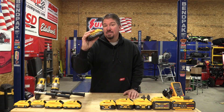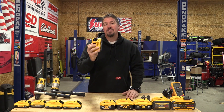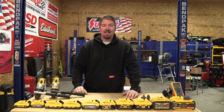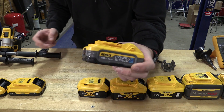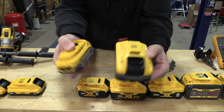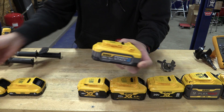Dewalt came out with a new 5 amp hour power stack battery. This one is a little larger and heavier than expected, but the pouch style cells in here are probably going to have a very high discharge rate, and that's what we're going to be testing today. If the 5 amp hour power stack is anything like the 1.7 amp hour power stack, we will find that its output of amps is going to be phenomenal.